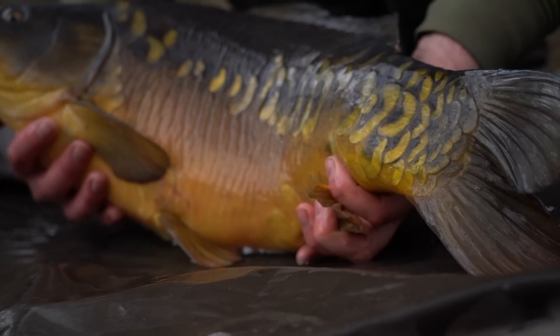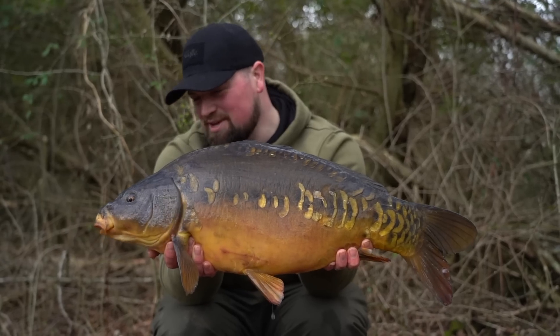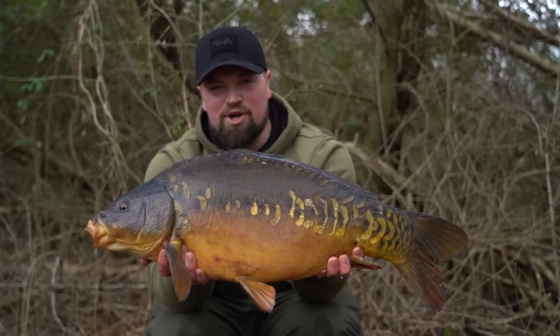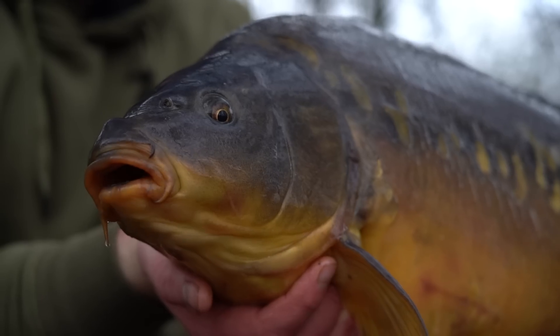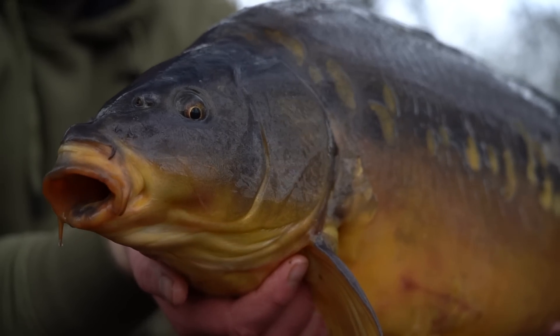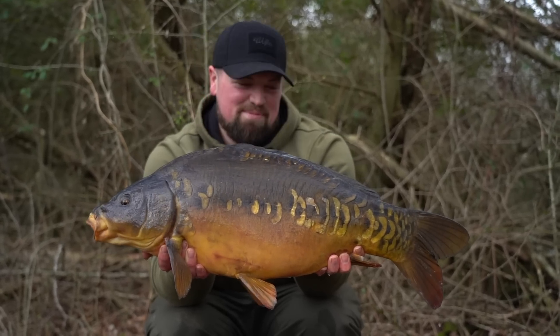Just after first light this morning, my little supercharged yellow Northern Special rattled off with this absolute beauty - only an upper double but a gorgeous fish. It just shows the effectiveness of single hook bait fishing at this time of year. This one actually came from the rod I moved after I was getting the beeps and liners, right from that area. Really happy with this one.